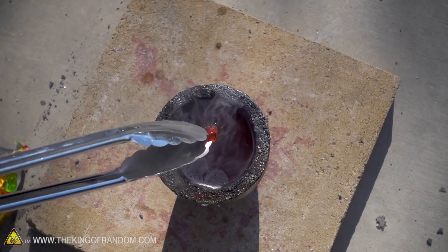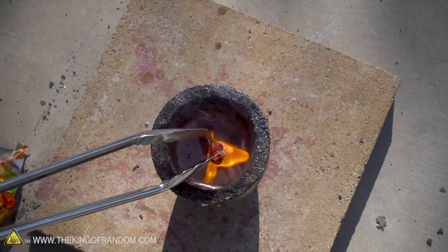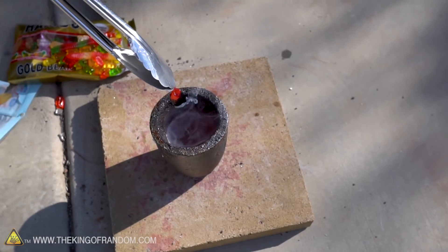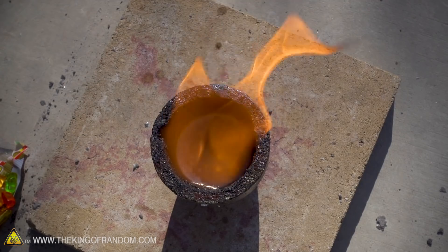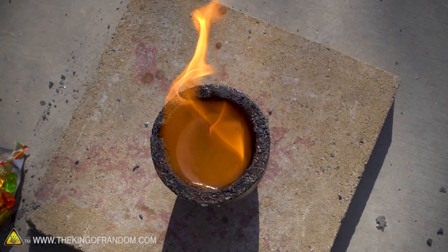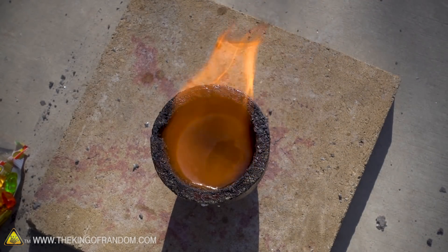Well, it burns quickly. I'm just going to drop it in. Oh, it caught on fire! It wasn't even in the salt — just being that near it, it caught on fire. Mmm, smells delightful. Hint of burnt marshmallow, maybe.